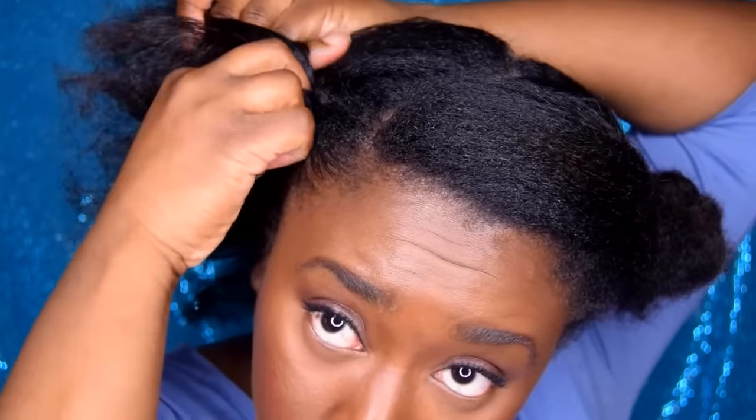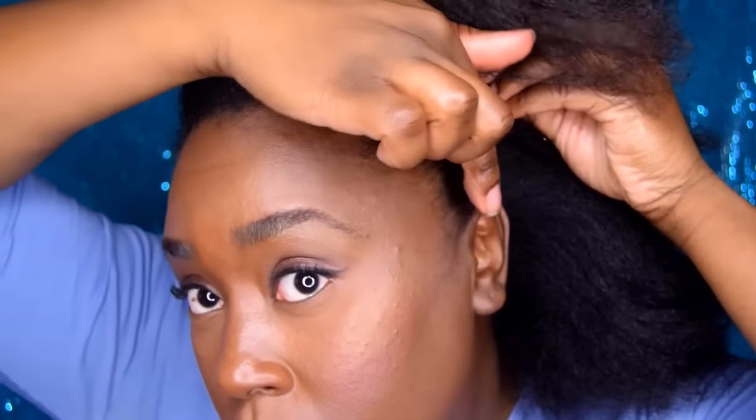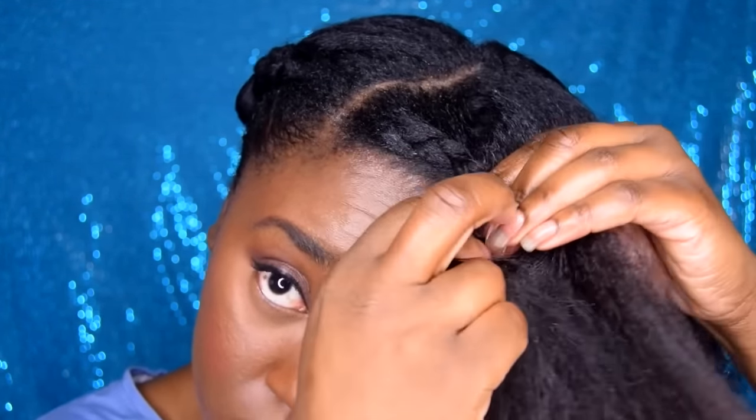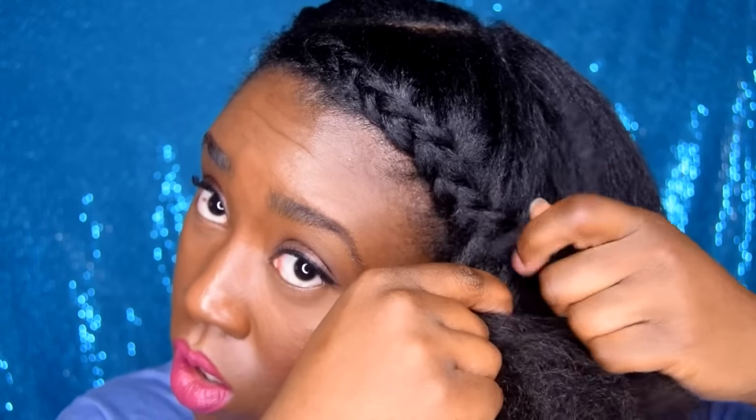Then I'm using the side of my brush to kind of help mold the hair into place. Now I'm just French braiding my hair towards the back. Make sure you don't do a tight stitch, because we will make this braid look messy. Then on to the other side, you want to do the same thing. Now I'm making sure I braid this close to the edges, because we're going to also mess this braid up.